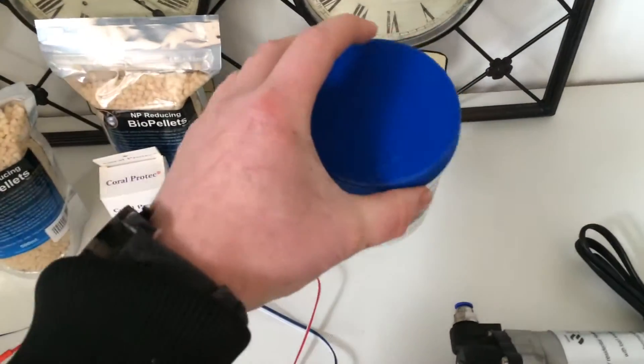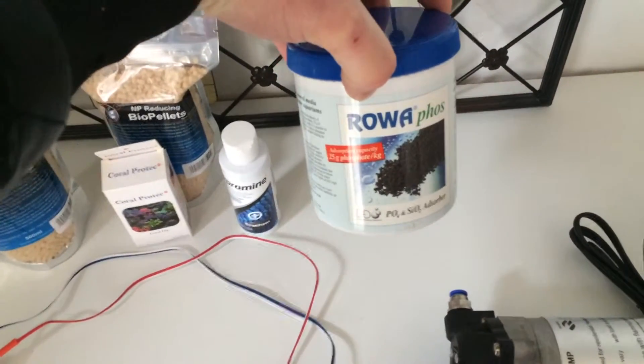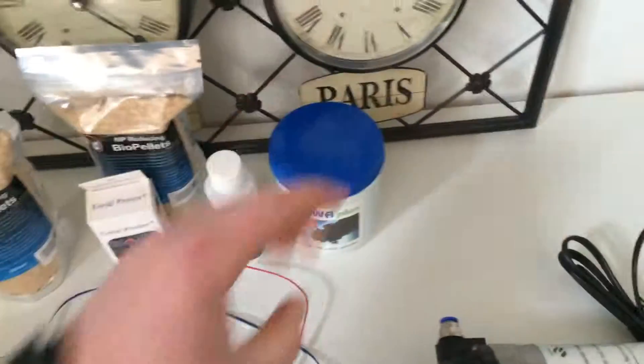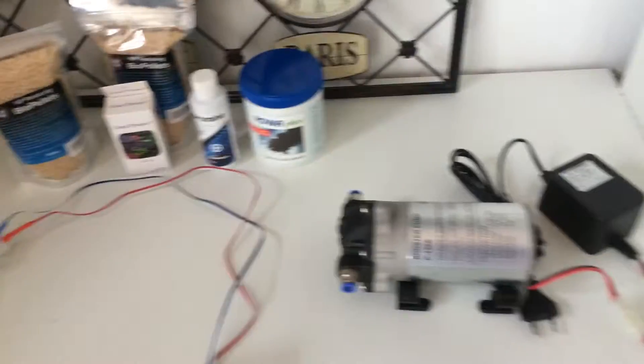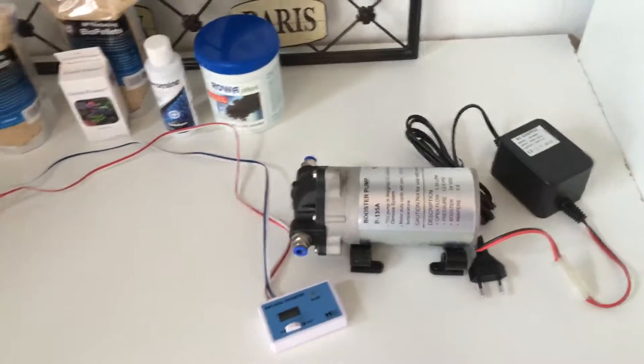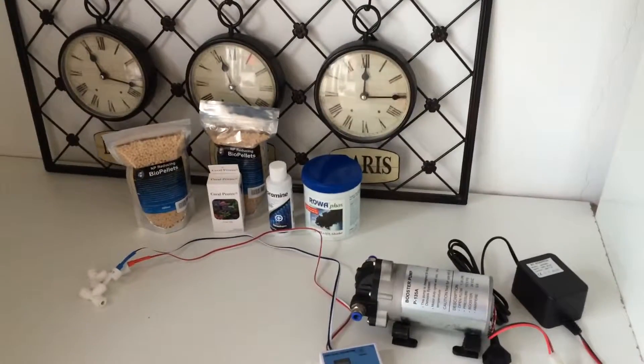And Rowaphos — always good to have. I didn't pay a lot, about 15 euro. I paid — so there's nothing for this, I think it's maybe about 40 euro or something. So now I can build up my RODI system. Later on I'll show you some nice video. Keep it up friends, thanks for watching.